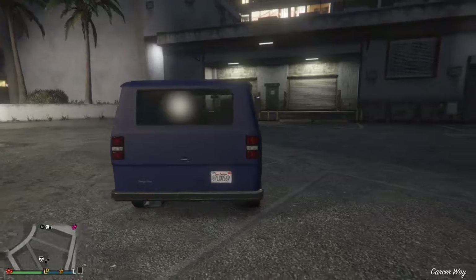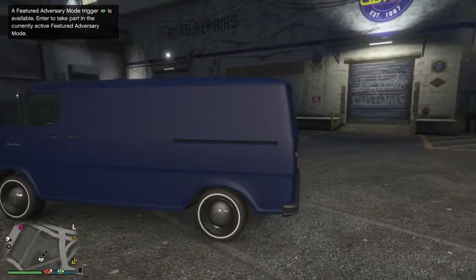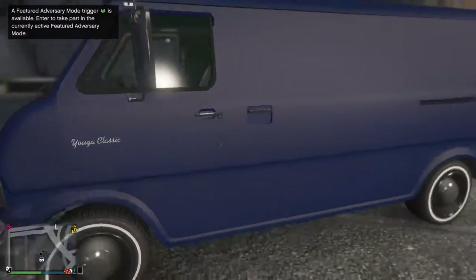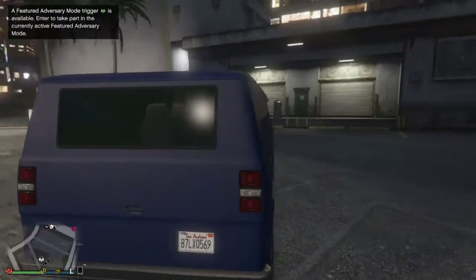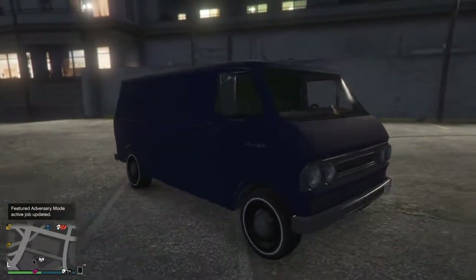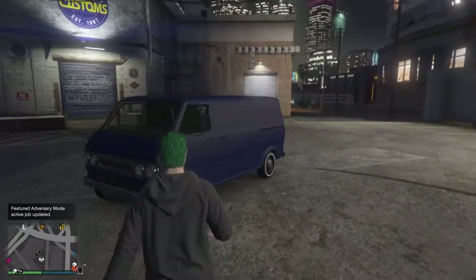All in all it's got some good styling, not really very many complaints about it. It's got nice badging — Yoga Classic there. Haven't checked out the customizations yet, so this will be my first thing I've done with it. So yeah, let's get right into it.